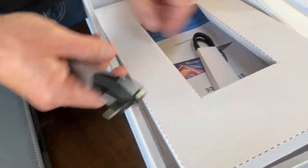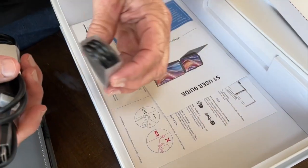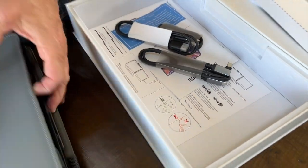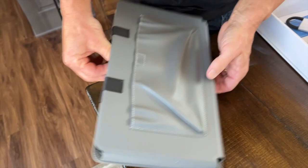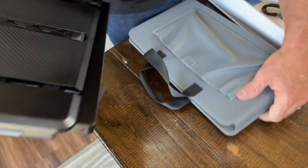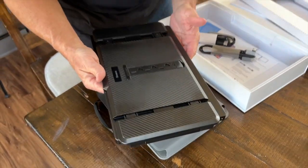It does have your cables in here, as well as your sea ports, just like that, and you got your user guide, which is great. Then all I got to do is just basically pull this out. It's got a little carry handle. Let's pull this out — it's actually light, which is nice.